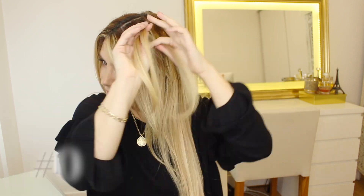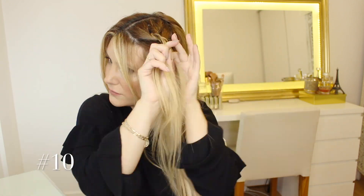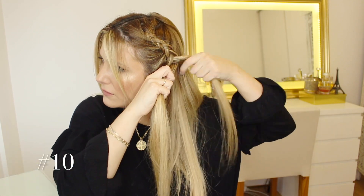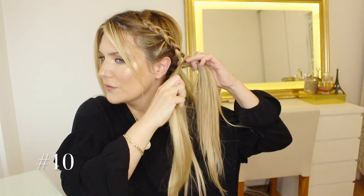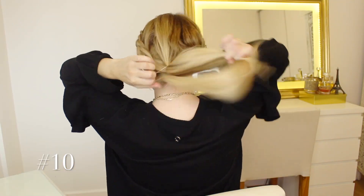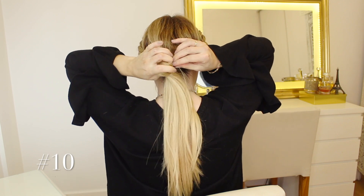For number ten, we are going to be French braiding each side at the top section of our hair. I always like to leave a couple of strands just loose and framing the face. Notice how I'm only braiding up to more or less the level of my neck, and then I am tying things at the back with a clear hair tie.